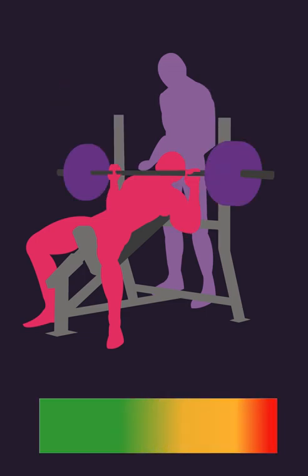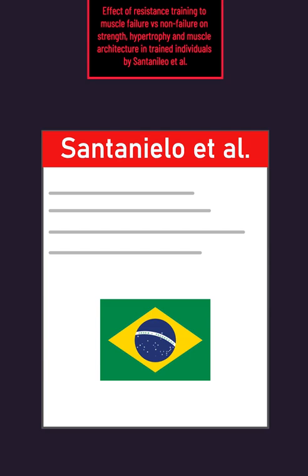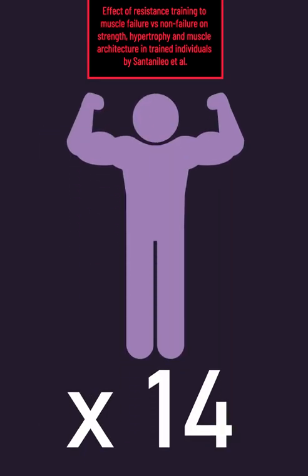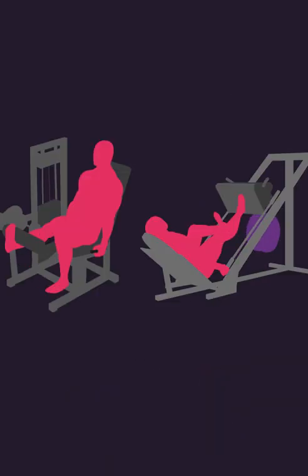Is training to failure needed to maximize hypertrophy? A Brazilian study by Santianello and colleagues recruited 14 men with 5.1 years of average training experience. The unilateral leg press and unilateral leg extension were trained.